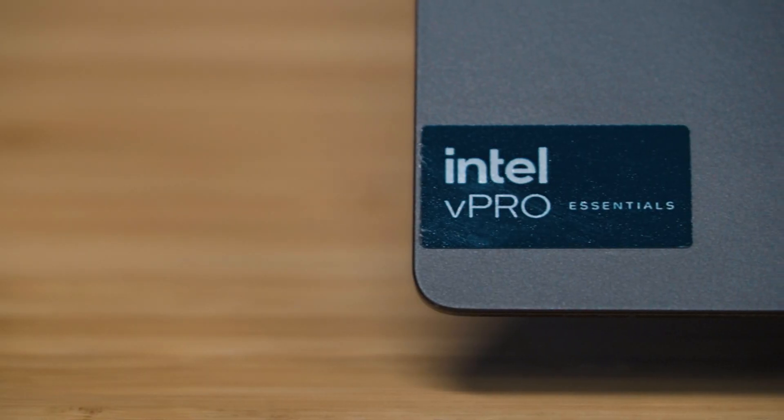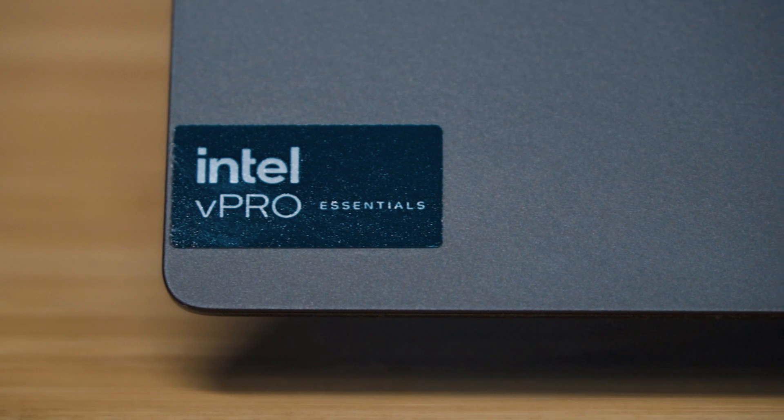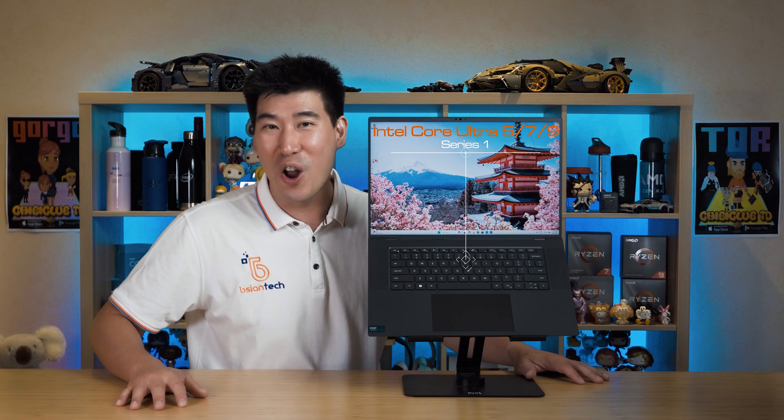First off, the specs of the Dell Precision 5690. Processor-wise, it is using the Intel Core Ultra — these are Series 1, but it is the H series, which is the more powerful and higher-performance processor from the Intel Core Ultra series. You can get anywhere between the Core Ultra 5 all the way to the Core Ultra 9.